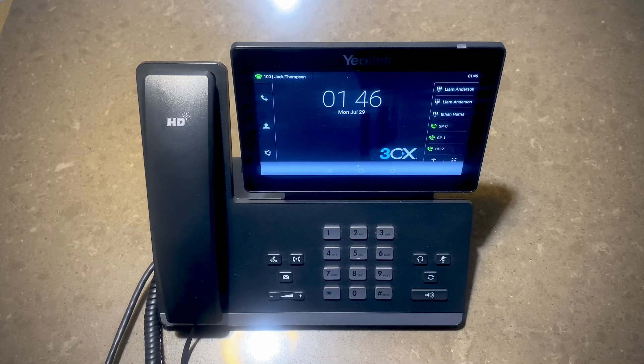Hello everyone. In this video I'm going to show you how to factory reset a Yealink T56A and show you how it auto provisions with 3CX systems.